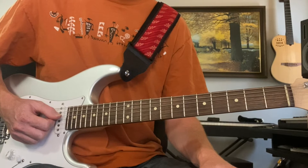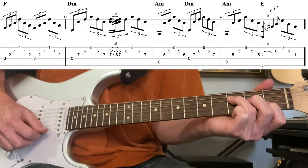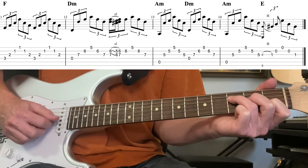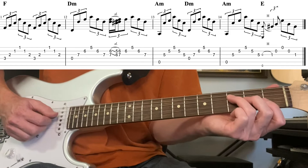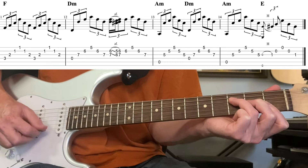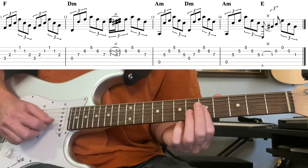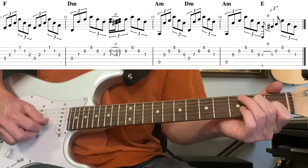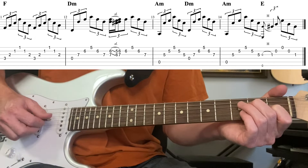Now we're at the turnaround. In a minor blues the turnaround is slightly different — these are all minor chords, not dominant. We often go to the flat six, which here is F major. So: F major for a bar, then D minor seven for a bar, then back to the one chord, the four chord, the one chord, and the final bar is E7 — hammer on to the first fret third string for the five chord. That completes the twelve bars.